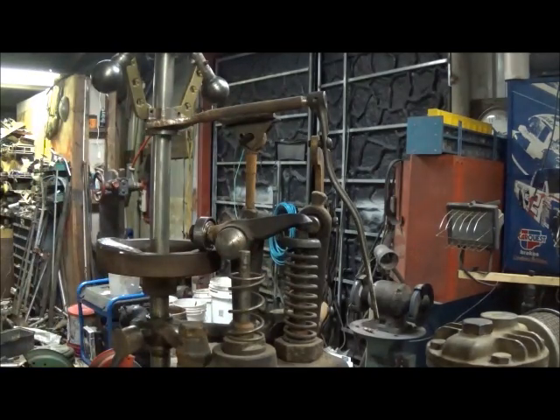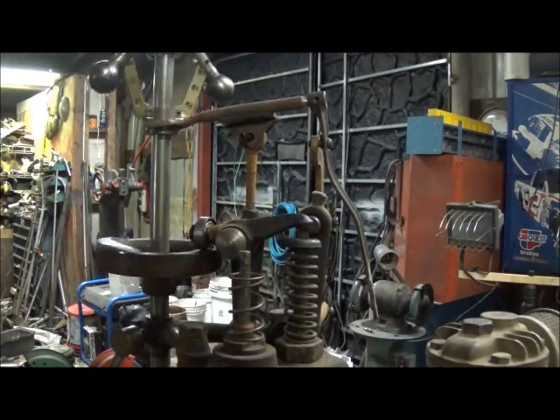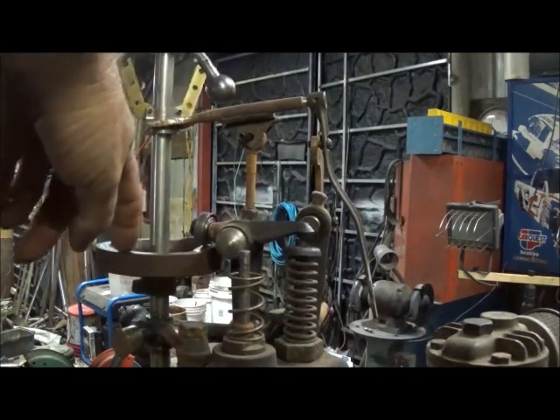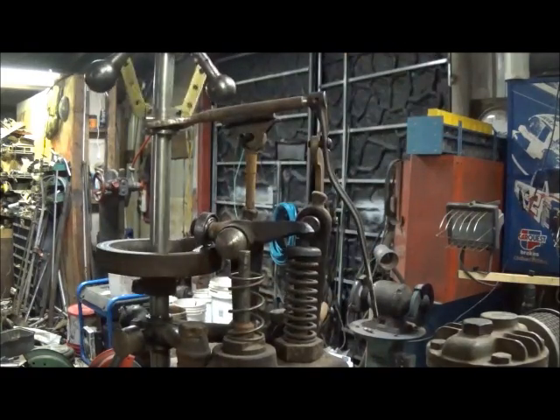Your timing is going to be your exhaust valve. I'll roll it over and let you see how that works. This is our cam, and of course our roller, rocker arm, exhaust valve.